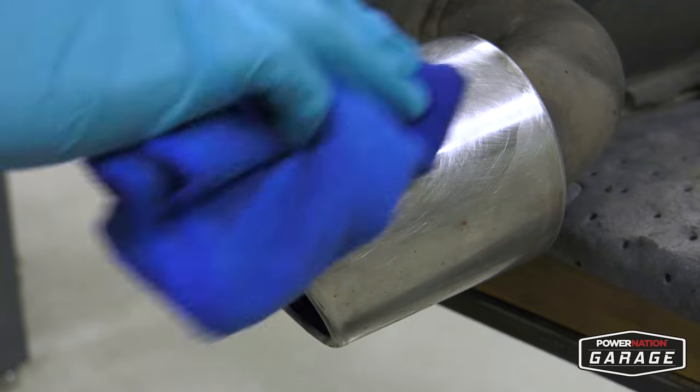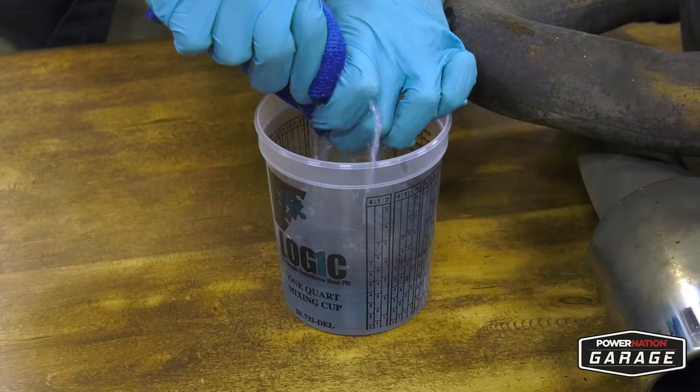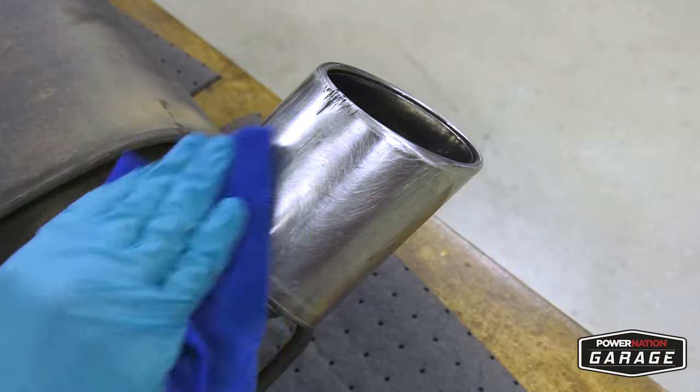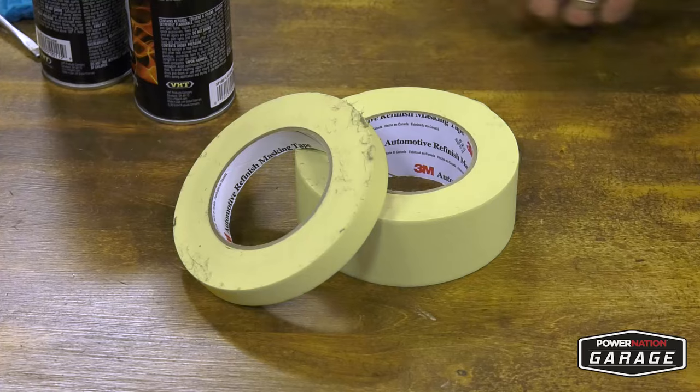Next, take your rag and some paint thinner and clean your area. Get those impurities out and then go back for a second pass and keep wiping until it's 100% clean. The cleaner it is, the better that primer is going to stick.